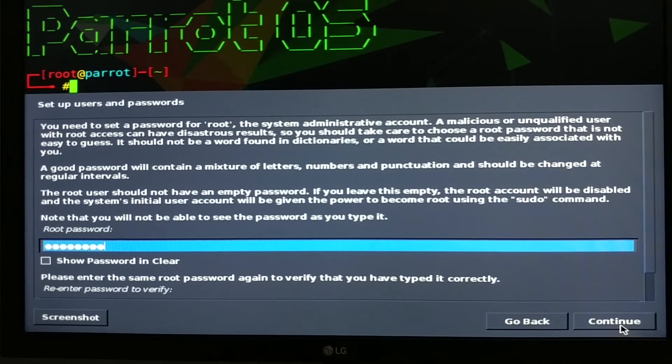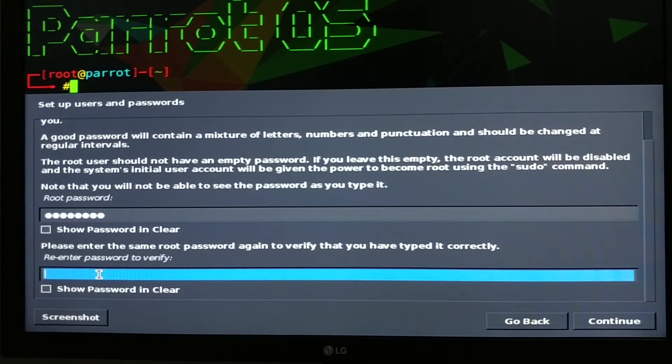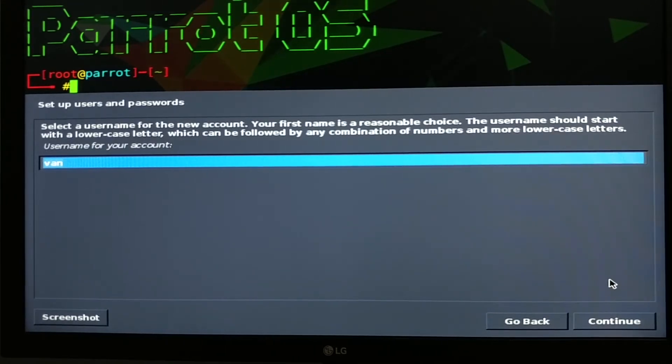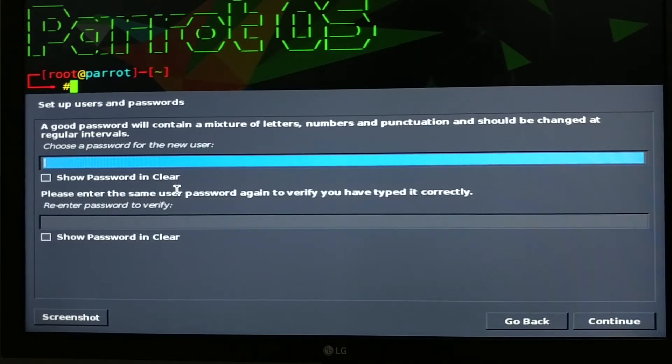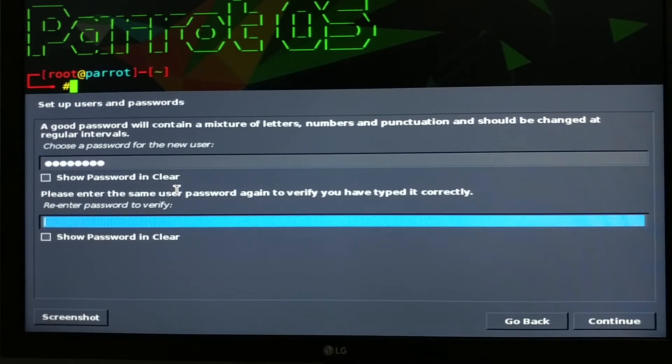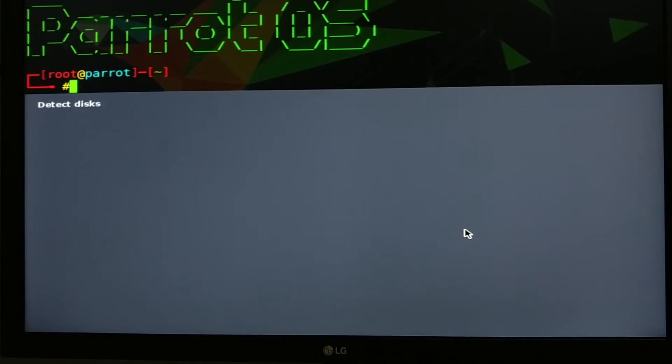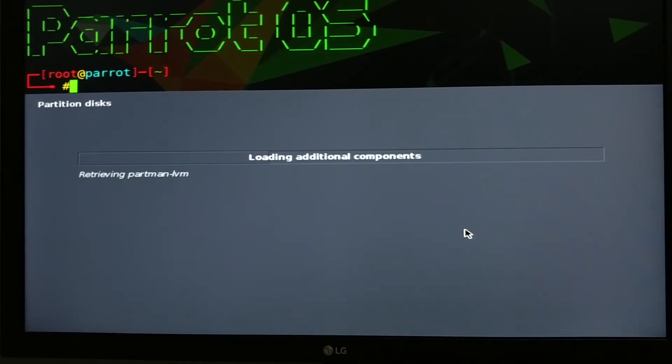Enter the root password and click Continue to proceed. Here we are at the full name field for the new user — it will be my channel Vantage Corner — and then you can specify a username. I will use 'vansd' for example. Then enter the password for the new user.